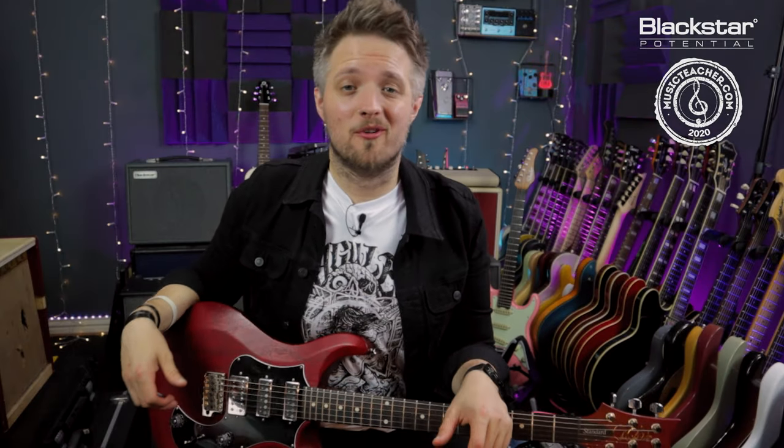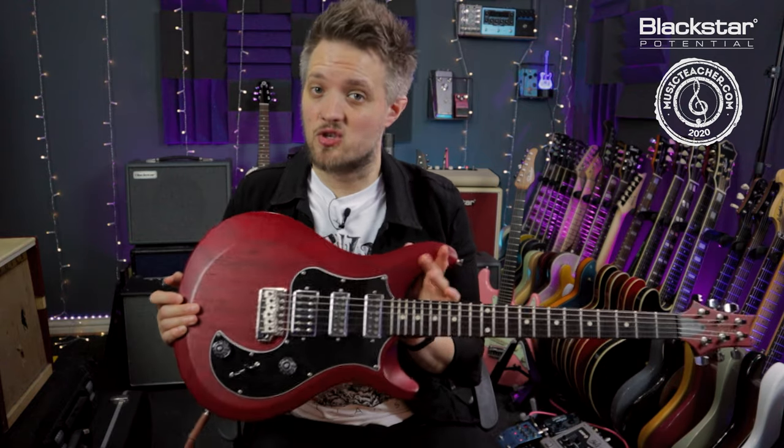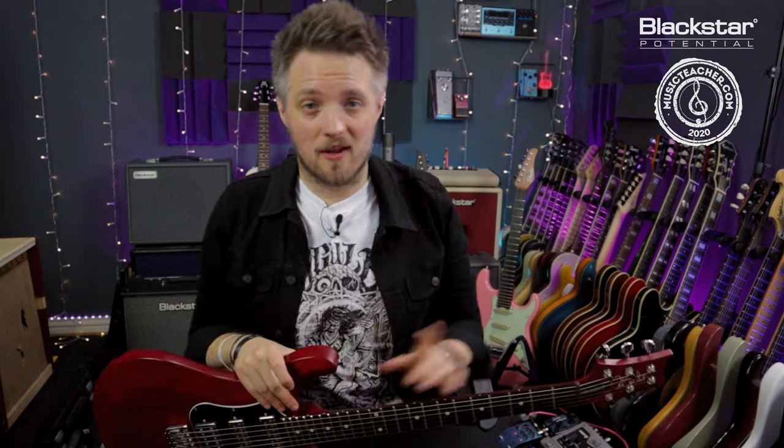Hello everyone and welcome to Blackstar Potential. My name is Lee Fuge and I'm here today with MusicTeacher.com. In this video we're going to talk about playing chords while using your thumb. All the tones you're hearing are coming from my PRS S2 Studio plugged into the Blackstar Studio 10 6L6, mic'd with a Lewitt Audio LCT 440 condenser microphone.